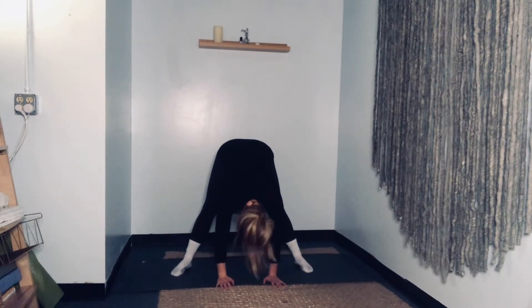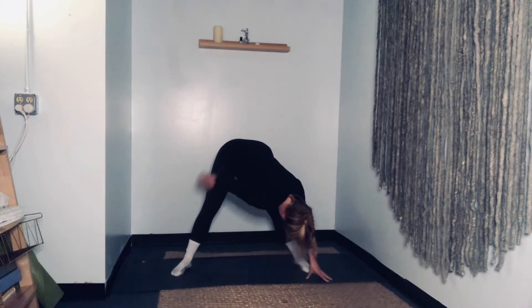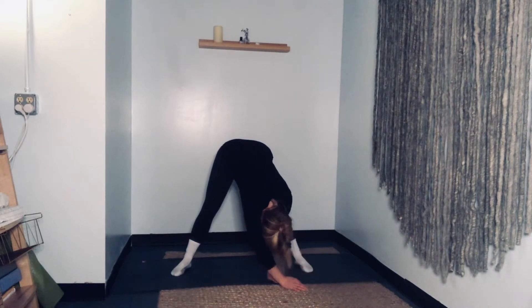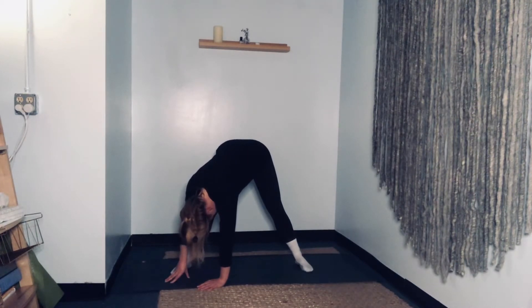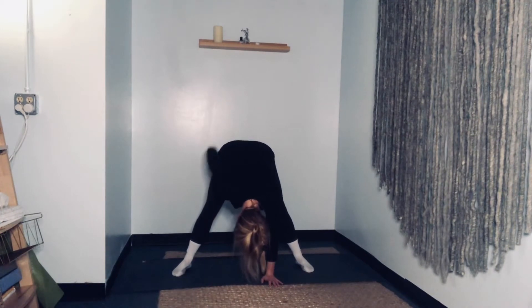Nod the head yes, shake the head no. Shimmy the shoulders. Let's walk your hands over to the right, feeling a stretch all through the side, through the back, through the backs of the legs. Continue to breathe. Walk your hands all the way over to the left. Notice how one leg might feel different than the other — maybe the stretch behind the left leg is a little more intense. That's okay, totally normal, just breathe into it. Walk your hands to center. Try straightening the legs by lifting the tailbone up to the sky — instead of jamming your knees back, think of lifting the tailbone.